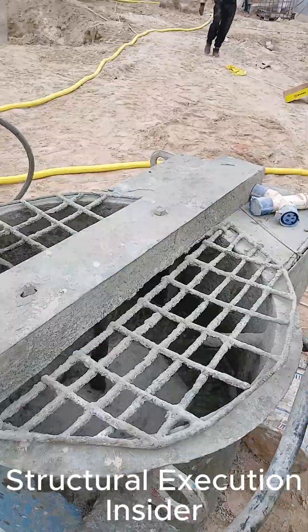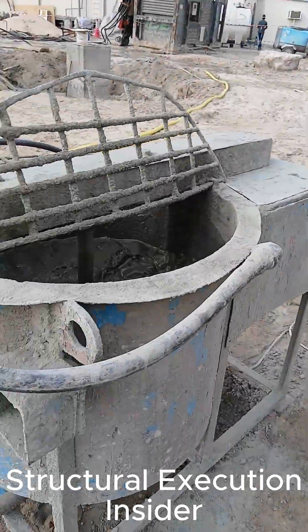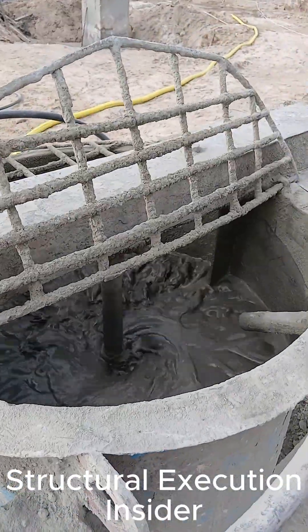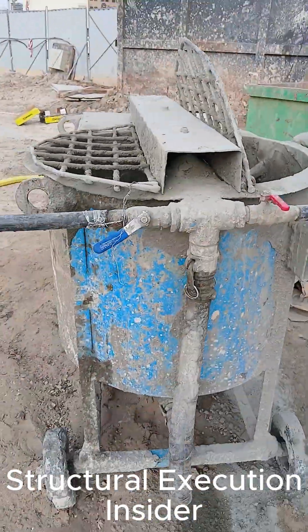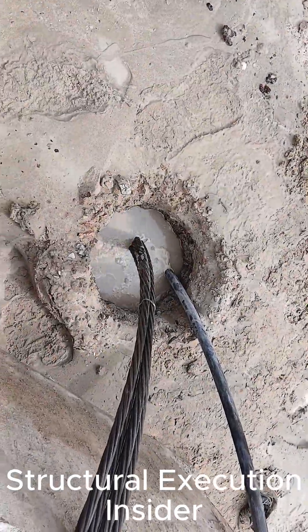Cement grout is prepared using an electric mixer with controlled water addition to achieve a stable and homogeneous slurry. The grout is pumped through polyethylene pipes into the boreholes, providing full embedment and load transfer for the reaction cables.